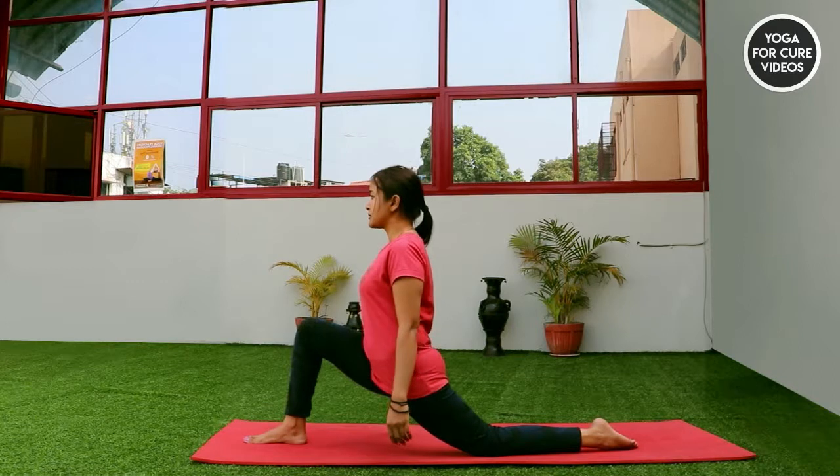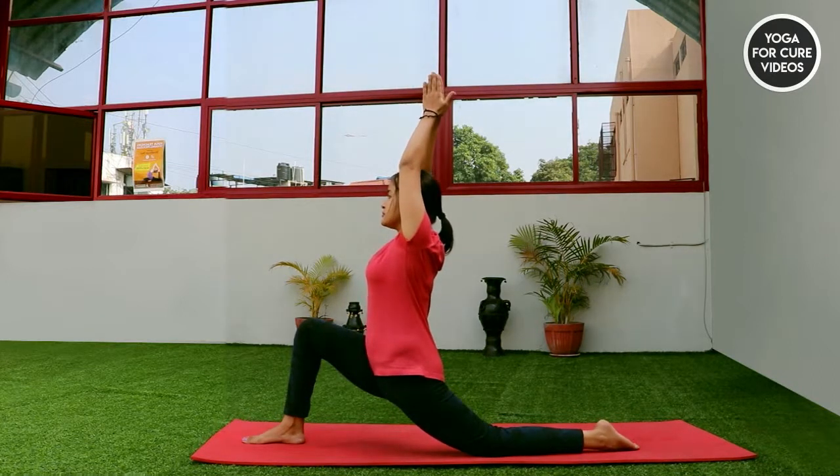Toe facing out. With inhalation, lift your both hands up straight towards the ceiling. Keep your both hands parallel to each other, hip engaged. Hold there for a couple of breaths.